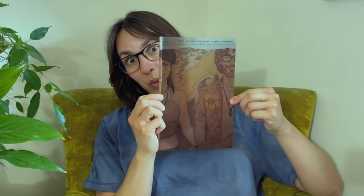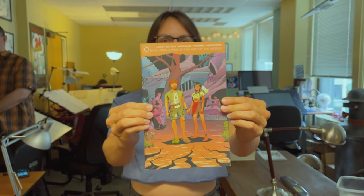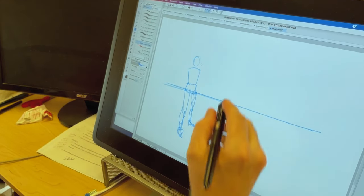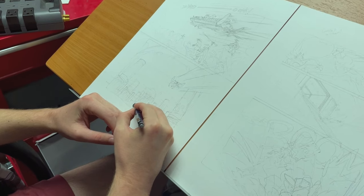Hello and welcome back to the Helioscope YouTube channel. It's me, Leila. I've been too busy to make videos because I've been working really hard on this comic book project called 'Once Upon a Time at the End of the World.' It is out now in comic book shops right now, but I haven't had that much time to do video work. I had a moment at the studio the other day to take some video footage, so here's that.